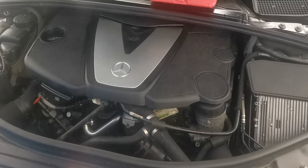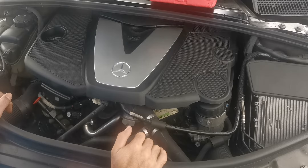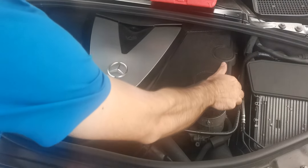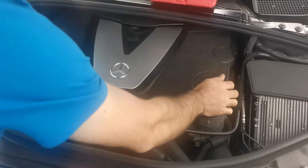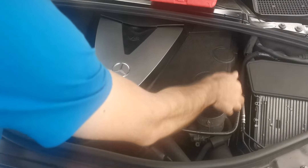Hi guys, Max here with another quick video to show you how to remove a glow plug module out of a 3-liter turbodiesel Mercedes engine. This is a V6 engine for a W251 as well as W164 — they both share the same engines. The glow plug module has turned out to be one of the most unreliable modules ever, so in order to replace it or possibly repair it, you need to take the engine cover off first.